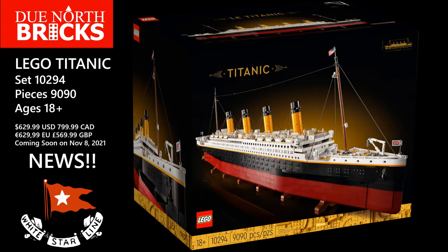It's going to be set 9,090 pieces, for ages 8 and up. It's going to come in at $629.99 USD. In Canada it'll be $799.99 CAD, and in Europe it'll be 629.99 euros.